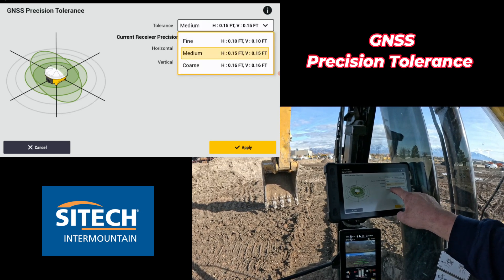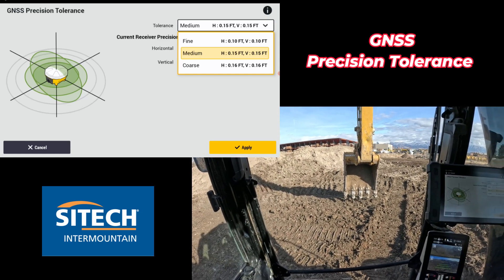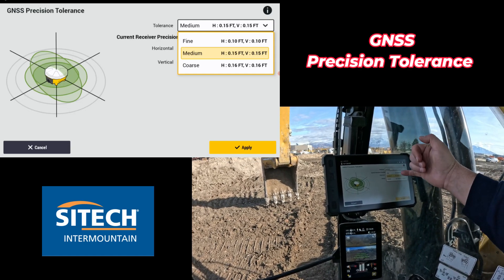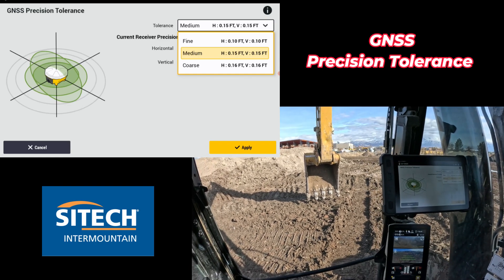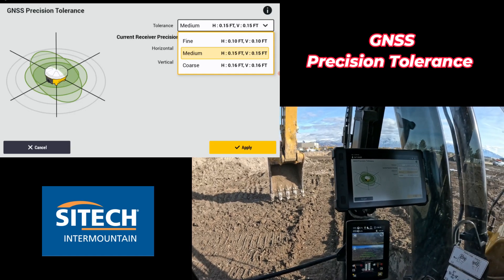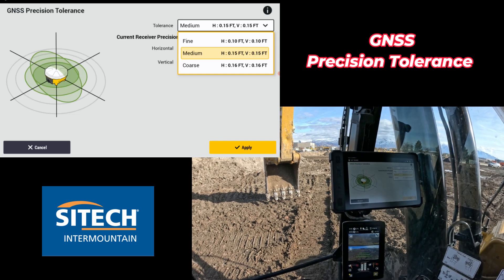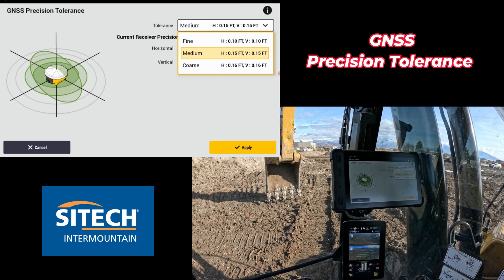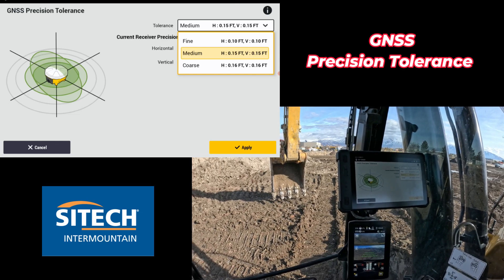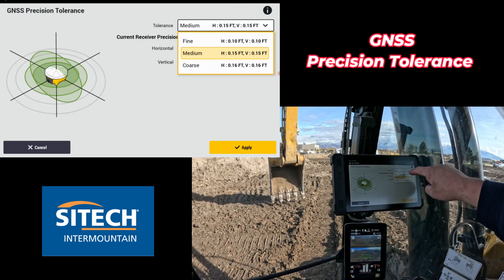So if you set this to coarse or to fine, it doesn't mean your machine's gonna grade any better or you pick up more satellites or anything like that. It means that those tolerances on the screen are gonna warn you when you've broken outside of that. So guys that are finish grading with graders or dozers, if you're on your last passes, sometimes what you can do is put it on fine and all of a sudden if you're outside of that tolerance — that 0.10, which is outside of an inch — you're gonna have a warning that comes up which would tell you hey, you're not close to what you were grading a little bit ago. So they can stop and wait for things to regain, get away from trees, buildings, whatever it is. It doesn't make your machine better, but it's a warning.